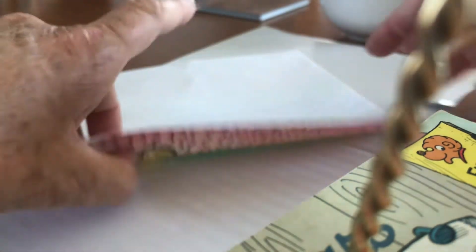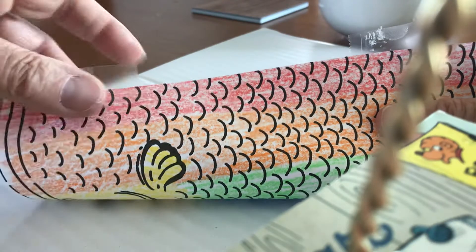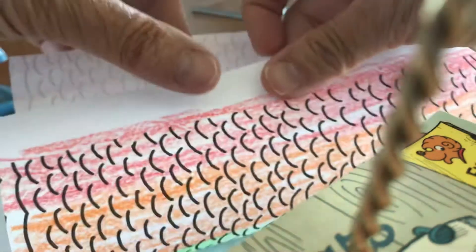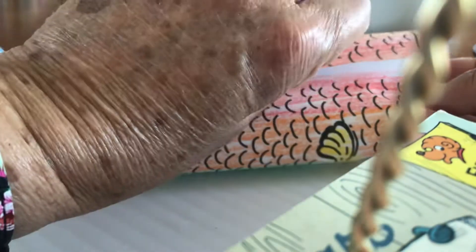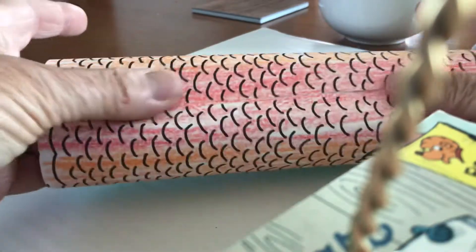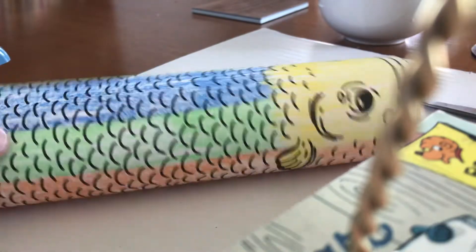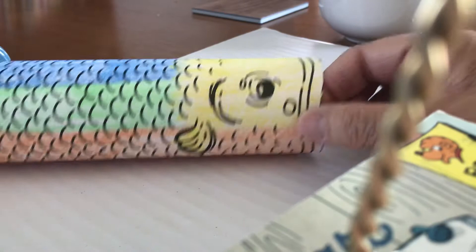Then you put another piece of tape right there, and then you overlap them. And then you have a fish!